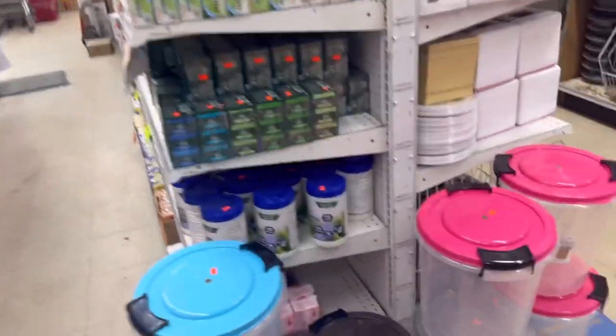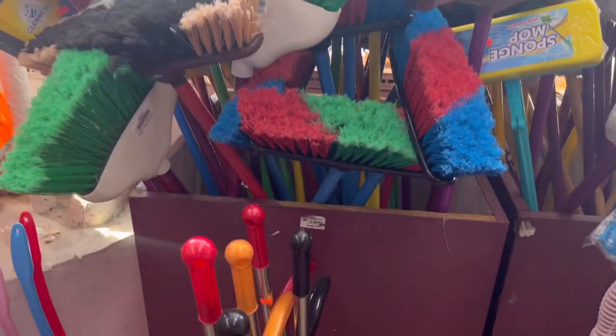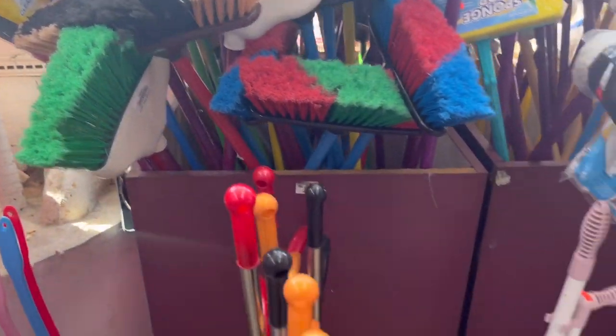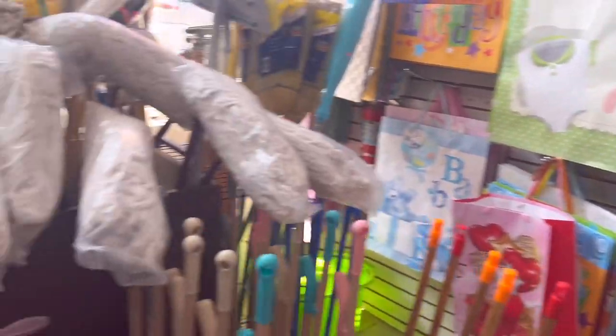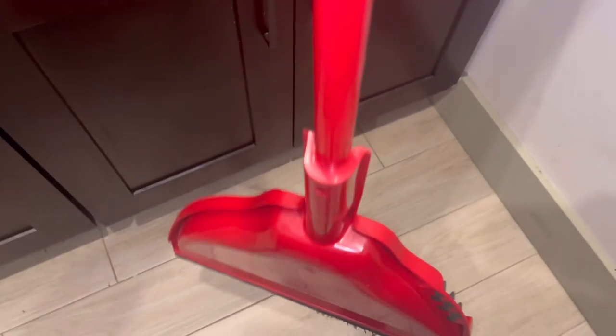I need a broom. That's me and I just need a broom. These little ones are cute, but I think I'm going to take this green one right here. This is me singing my song. All right, so I got the red one instead to go with my red dustpan. The green one would have thrown the whole coordination off, y'all.